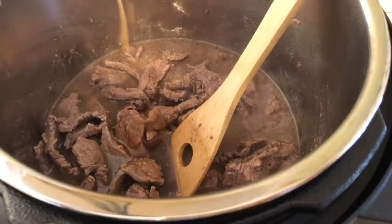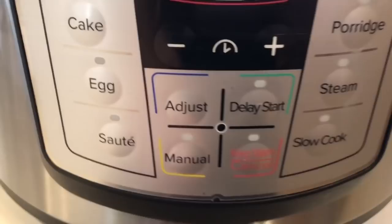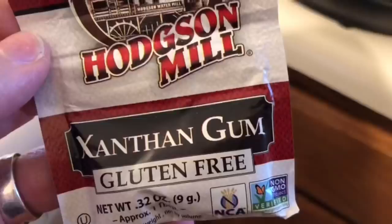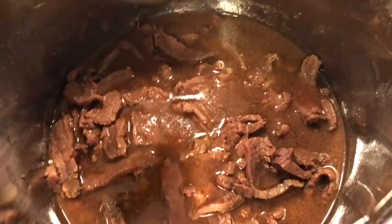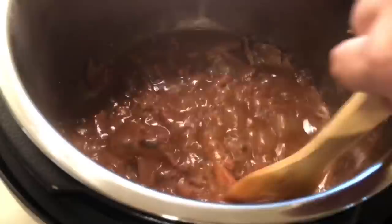If you have the patience to individually sear each piece, go ahead and do it that way — I personally don't. After that finished sautéing, I added in the sauce mixture we made and gave it another stir. Put the lid on the Instant Pot, made sure it was on sealing, canceled the sauté, pressed manual, and let that cook for 10 minutes. Once done, I let it do a natural release for about 10 minutes — it ended up going about 12 minutes — then did a quick release. I'm also going to add xanthan gum. I put the Instant Pot back on sauté so when I put the xanthan gum in there it would heat and thicken it up. You can use between a fourth to a half teaspoon — mine took a half teaspoon and it thickened up quite nicely.